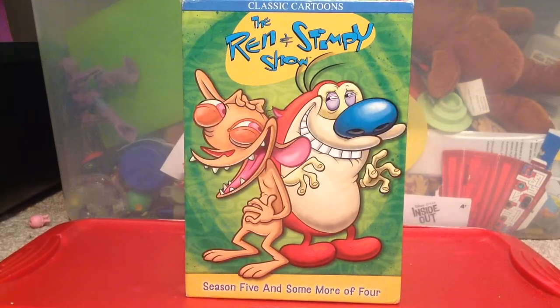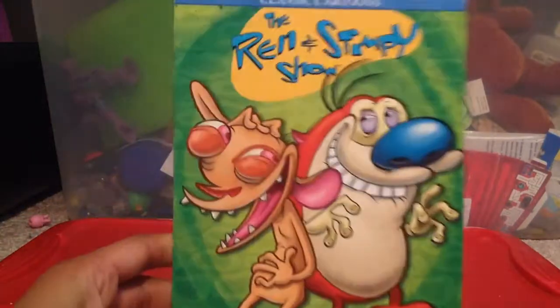So let's just get started, alright? As you see here, these two are laughing — classic cartoons.